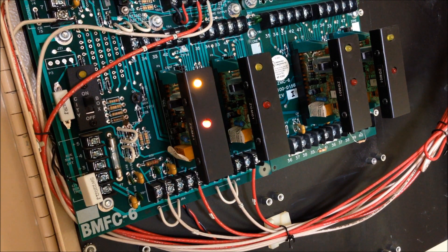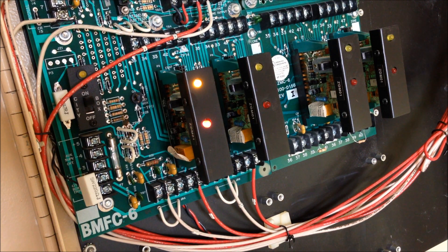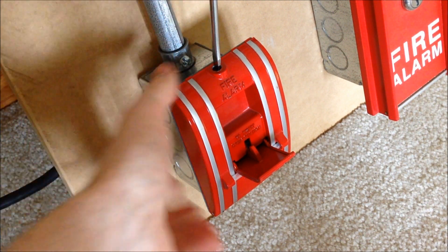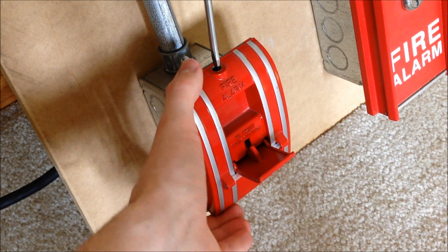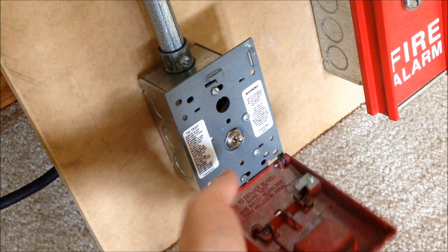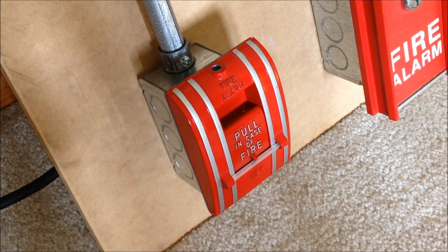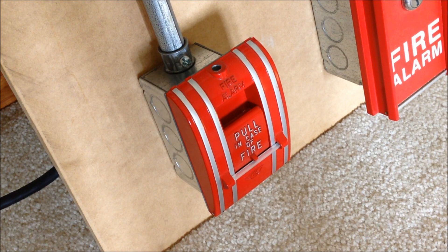Let's go ahead and reset that pull station. Because I showed the MS-6 in the last video along with the i3, there's no real point in activating that today, so we'll just close that one back up and reset the system. On the 270, just insert the screwdriver on the top, reset the switch, and close it back up. This brake rod here is just a tube from a pen, so it just bends out of the way when the station is activated, which is why it didn't shatter all over the carpet.